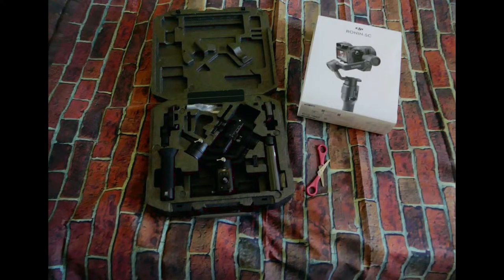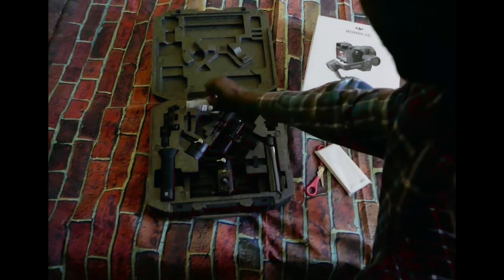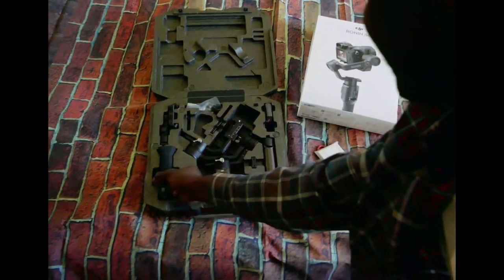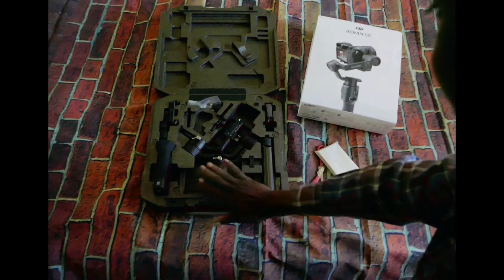From the research I've done, this is the best. I'm also going to do a more thorough review — I have to use it first to give you guys feedback on how it works. But this is supposed to be the best. It comes with a manual right here, a perfect box, and all the pieces are nicely wrapped inside.